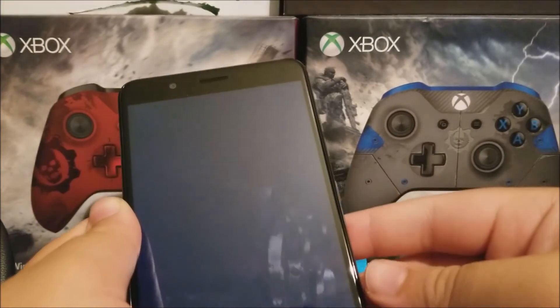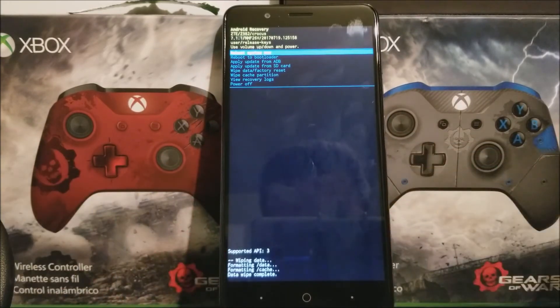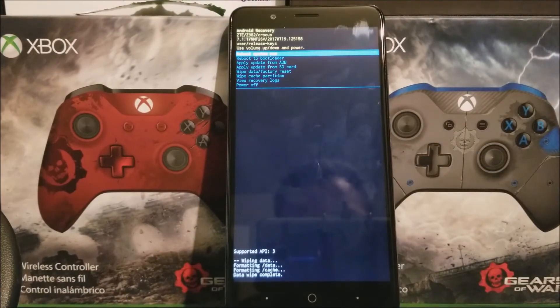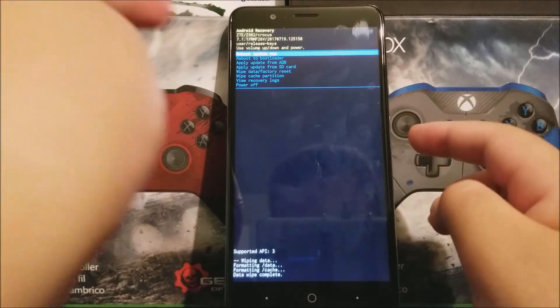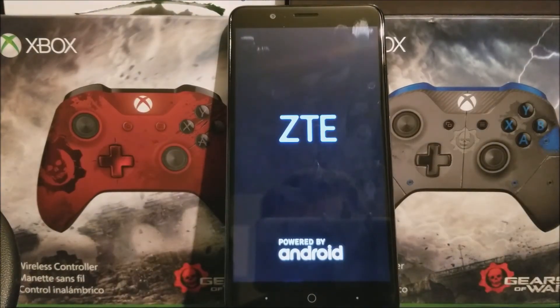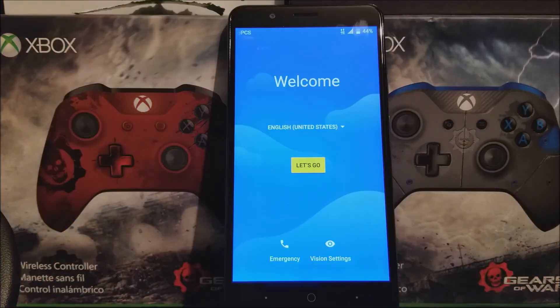Right now it is wiping the device. Now that it has finished doing the hard reset, press the power button so it can reboot. As you can see, we're back — we have successfully done the hard reset on the CTE Blaze C-Maxx.